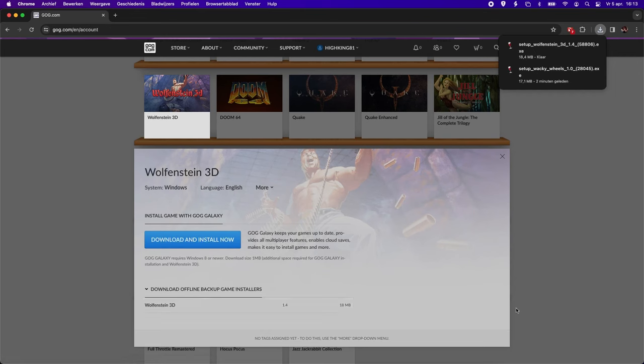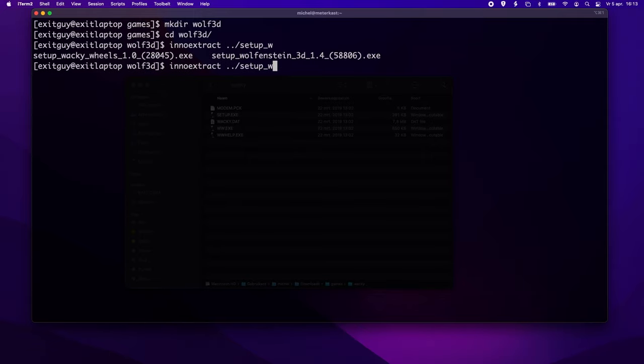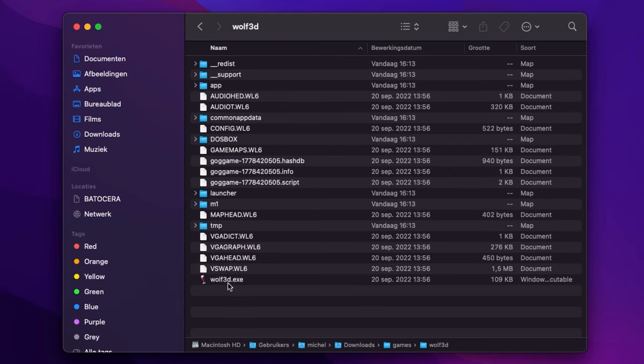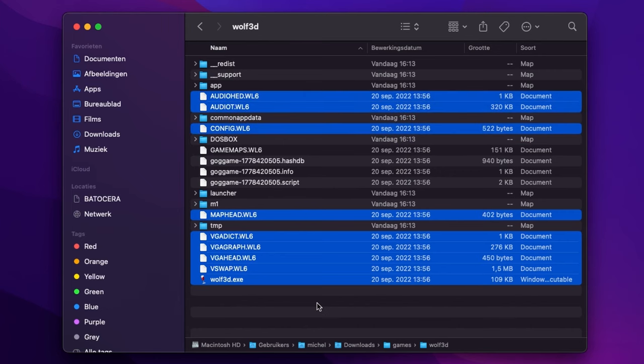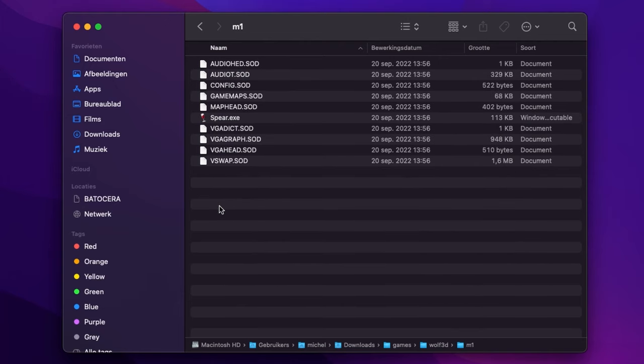Let's try Wolfenstein 3D — more of the same. You just need the WOLF3D.exe and the .WL6 files to run it on a DOS machine. This one has a little extra: in the M1 folder there's the full Spear of Destiny game.